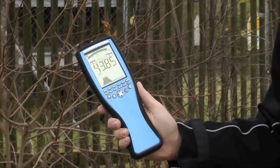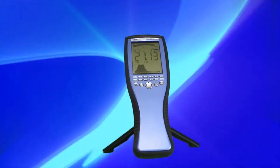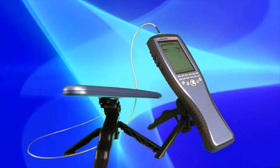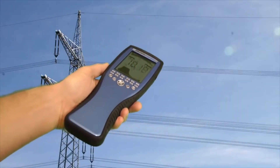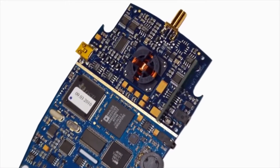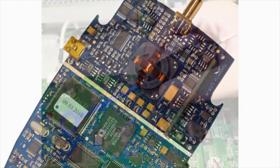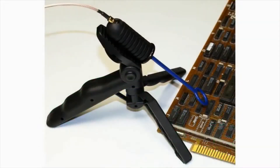The Spectran series of handheld EMC and RF spectrum analyzers are divided into two product lines: the NF Spectran for low frequency bands and the HF Spectran for high frequency measurements. The low frequency Spectran has an integrated 3D magnetic sensor as well as a field plate to measure electrical fields. You can also connect a variety of external sensors such as our near field probe set, which is the ideal solution for EMC testing or pre-compliance measurements.